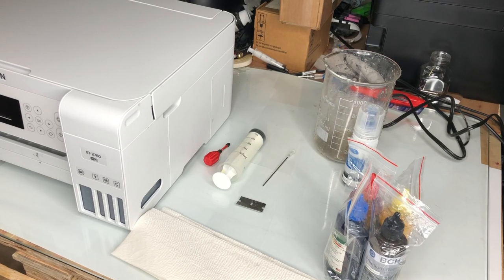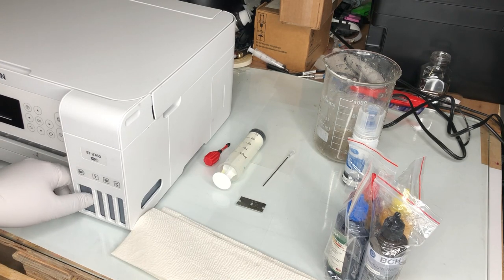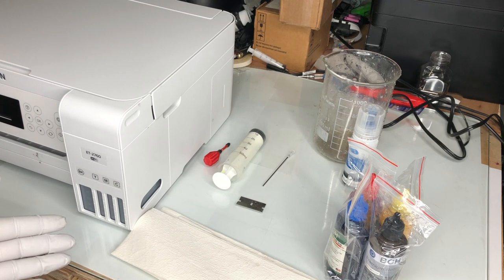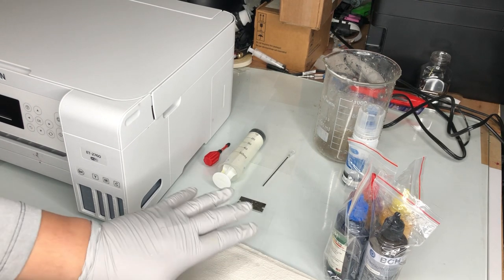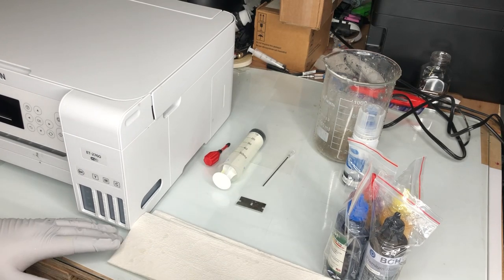Hey guys, this is Kevin. Today I'm going to show you step by step how to convert an Epson EcoTank from regular ink to sublimation ink. You can see it already has original Epson ink in it. Today we're going to substitute the regular ink with sublimation ink.